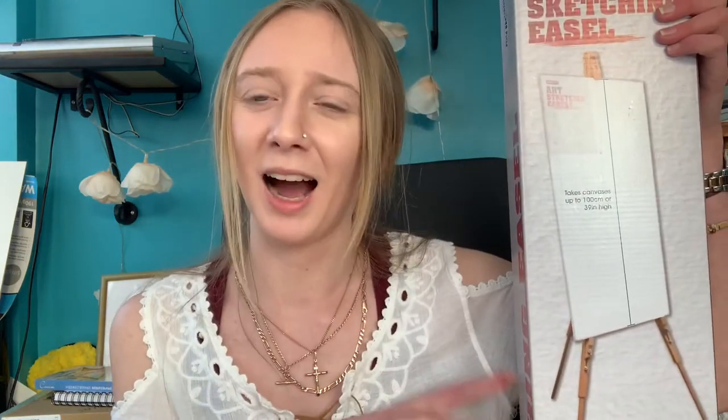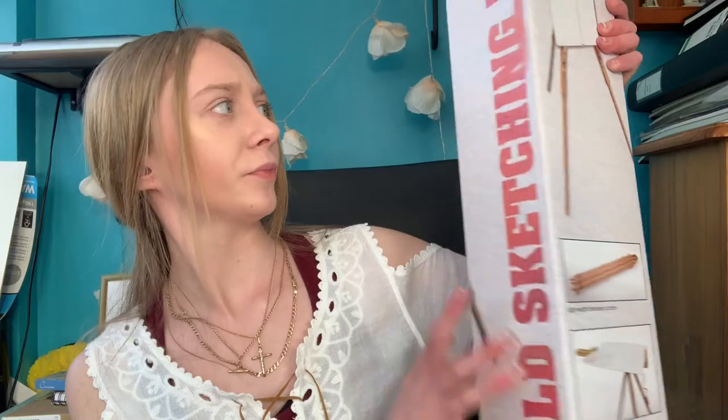Now for the haul — I just got back from Hobbycraft. My dad bought me an easel because I couldn't afford it right now. It's one of those stands that holds your canvas while you paint. I wanted one that stands by itself like a tripod because I want to stand up and paint — when I sit down I just slouch. I think it was about £25.